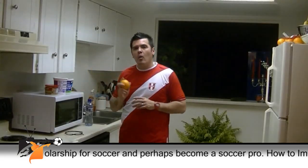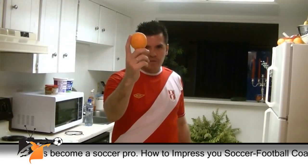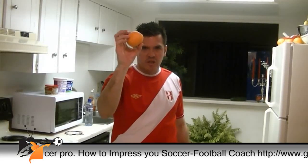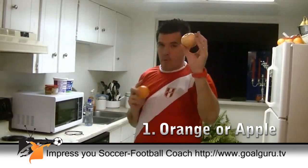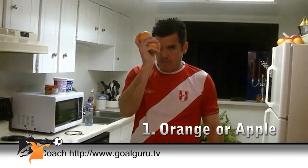The first thing I want you to eat is carbs — energy. An orange, an apple. This is gonna be your energy source number one.